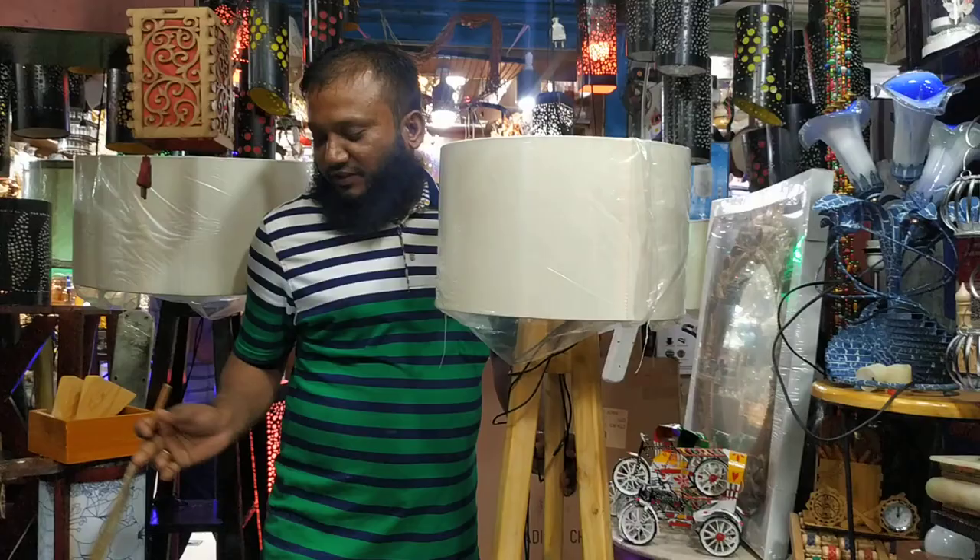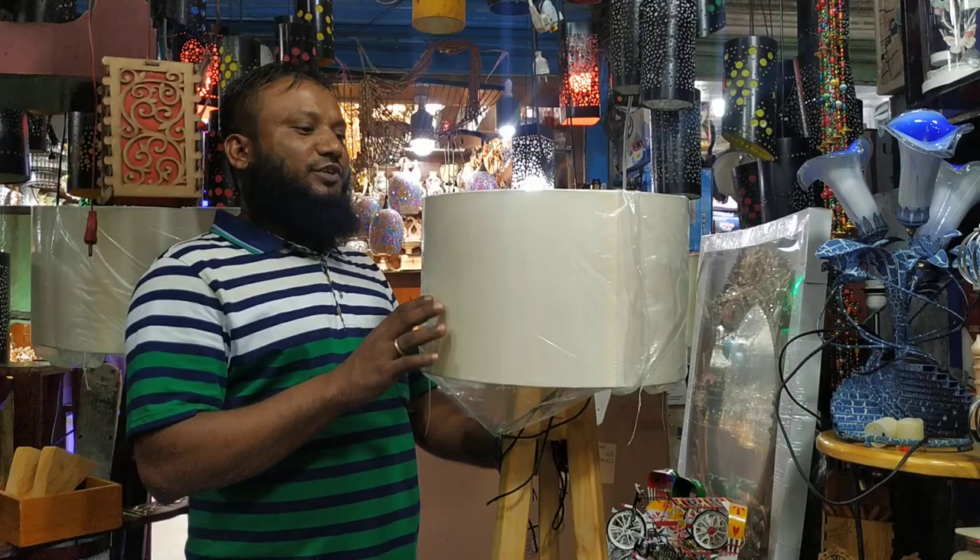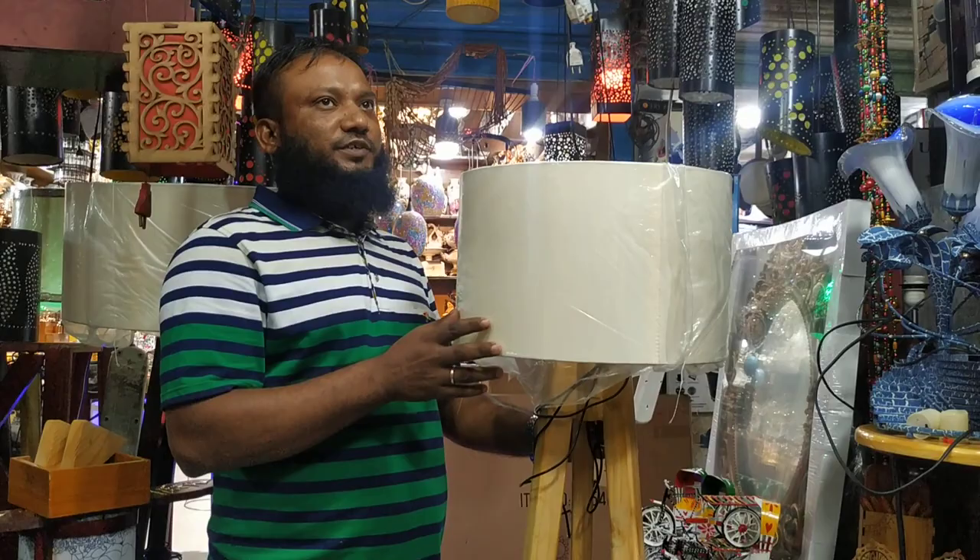It is a color. What is the price? Yes, it is a good price. How much do you do this? Yes, it is a good color.